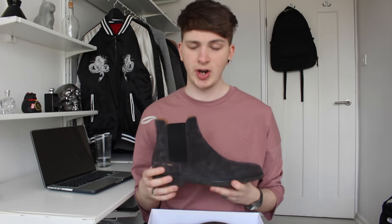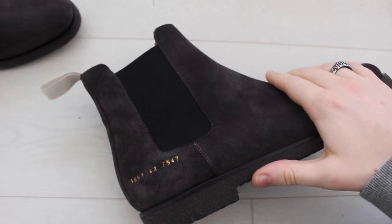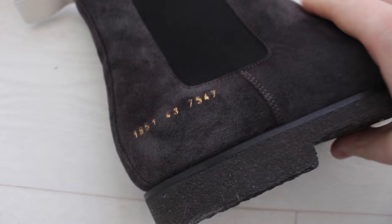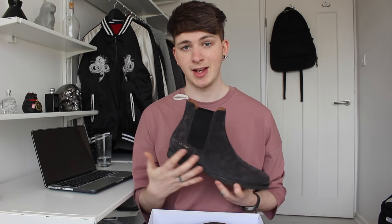We also have a classic trademark of the Common Projects shoe collection — every single pair of shoes has this gold numbering. These 10 digits are unique to every different pair of shoes and also contain the European shoe size in the digits. Just in case you were wondering what the numbers meant on the side of a Common Projects shoe.